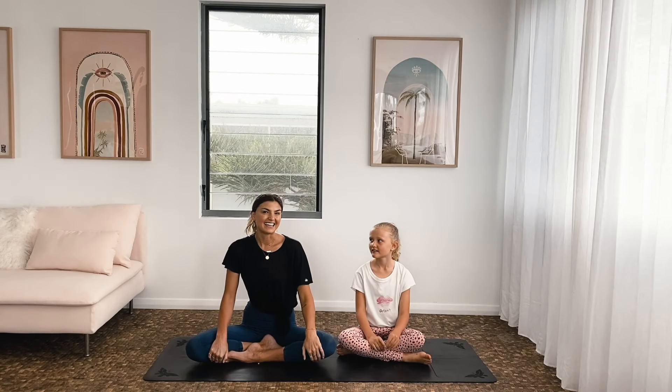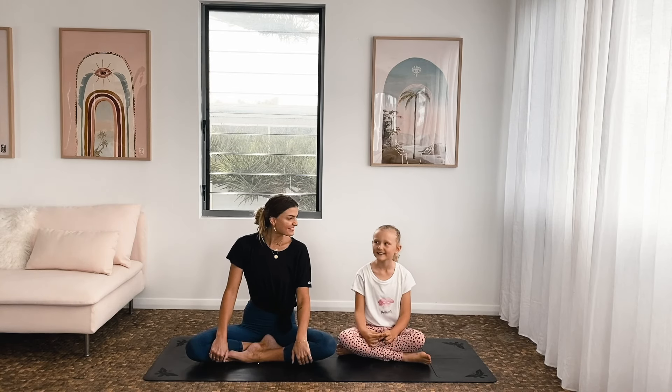Hi, my name is Sianna and this is my little helper Lani. Hi. Hello.